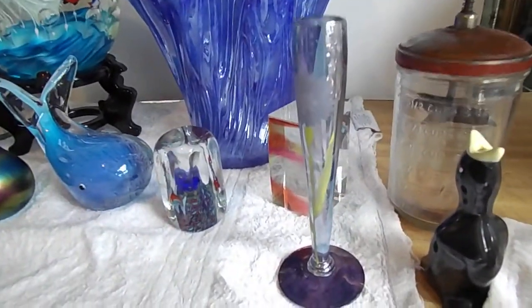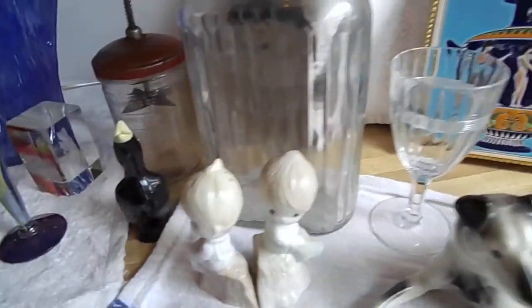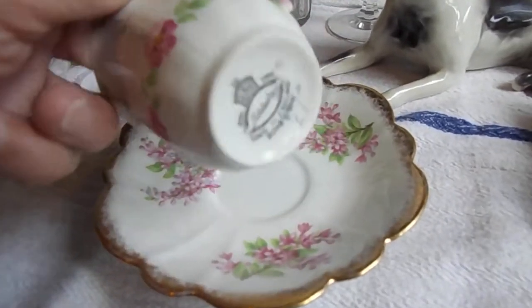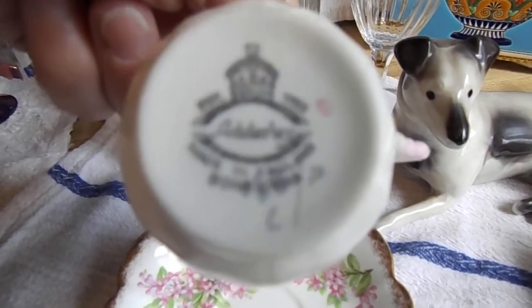Hand-painted daisy cup — it's hard to see the daisy but it's there. Let me turn it over — it does have a signature, kind of hard to read this way, but it's signed. We've got a pie thing, whatever that thing is. Precious Moments salt-and-pepper shaker. Beautiful pink and white bone-china teacup set — and I'll show you the name. Hopefully that comes out clear.